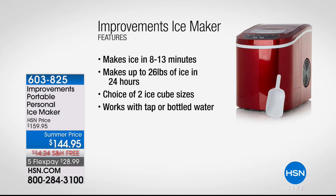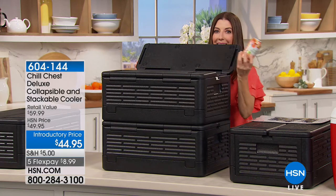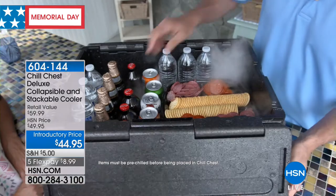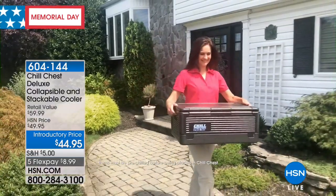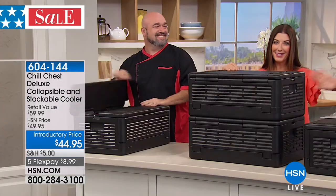Now let's go to Sarah because she's going to get you ready for your picnic. I'm always ready for a picnic — who wouldn't love to go picnicking when you can put 60 cans in a chill chest that will keep your cold food cold for up to five hours and your hot food hot for several hours as well? This is a cooler that doesn't even need ice. It's here today for $44.95, with five flex pays because we're celebrating Memorial Day weekend with five flexible payments on everything all weekend long, plus free shipping.